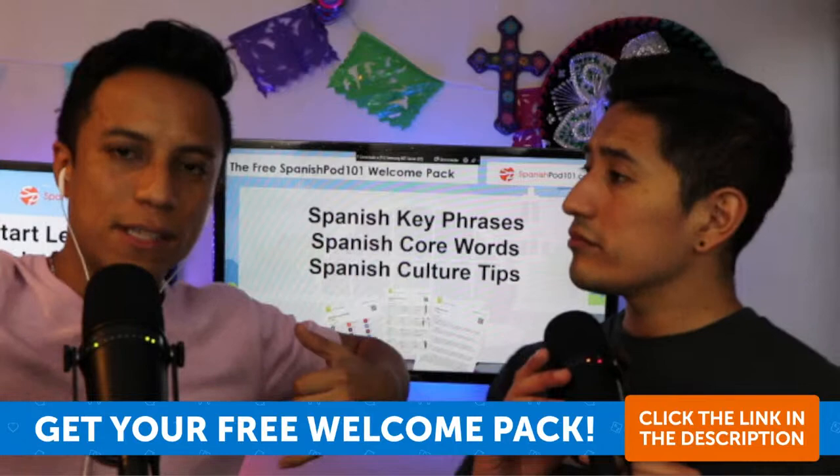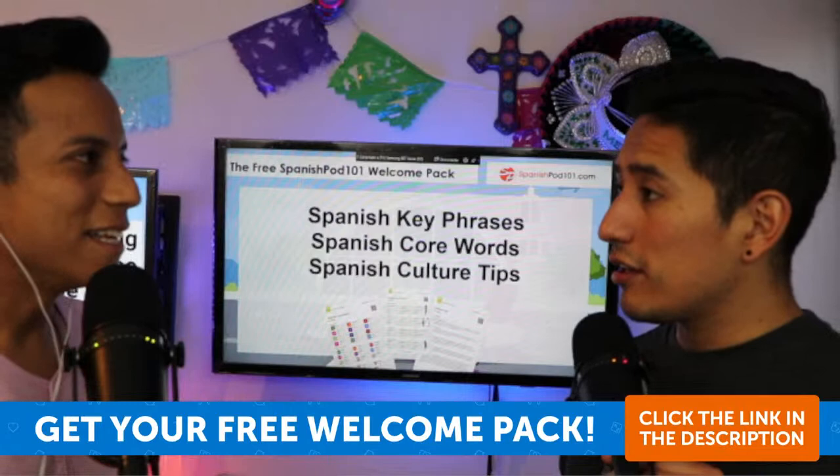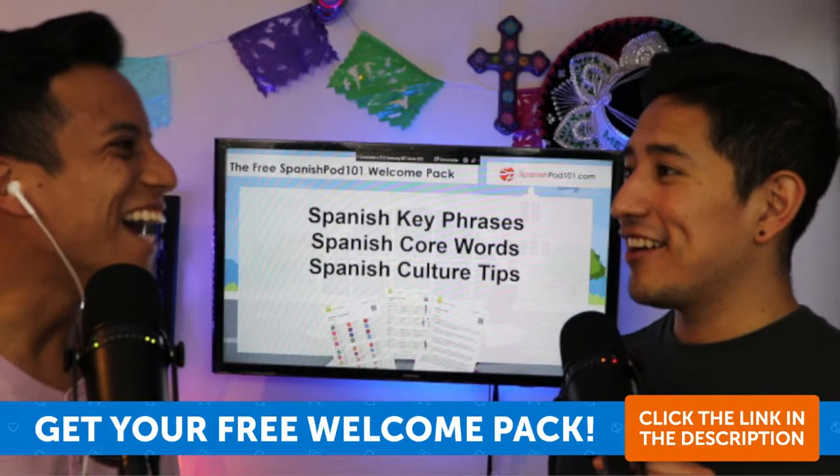Acordeones — which are also an instrument, the accordion. You push it and stretch it and it makes a sound. It's like the instrument you hear in Julieta Venegas songs — and also in Intocable.